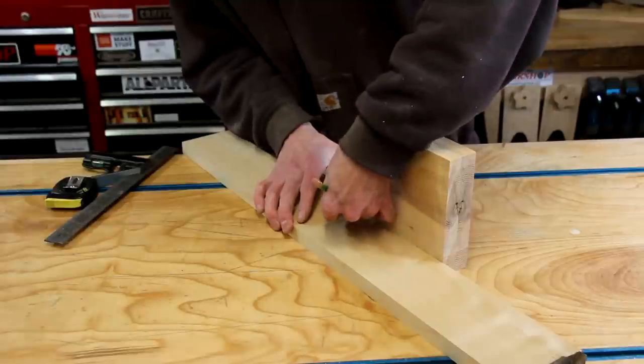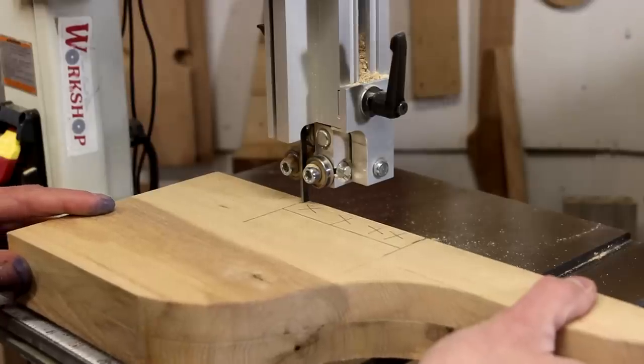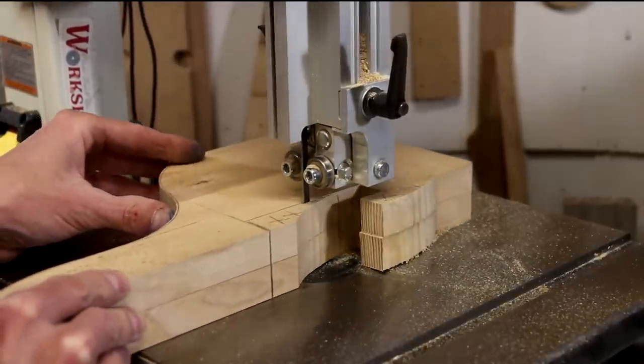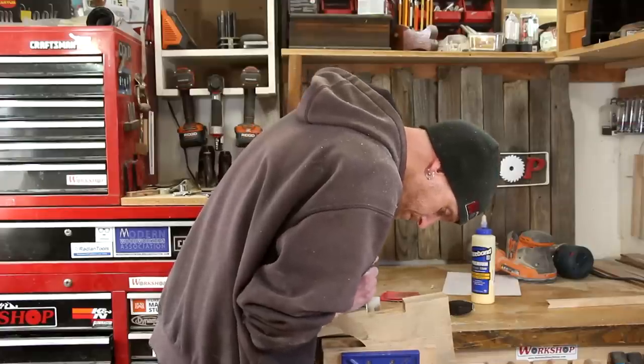Now I can lay out and cut a mortise that'll accept the back piece. Now I'm going to cut with a chisel.